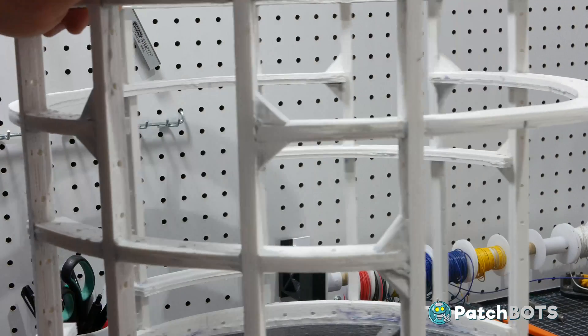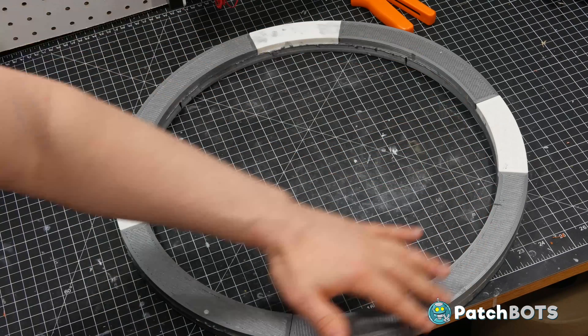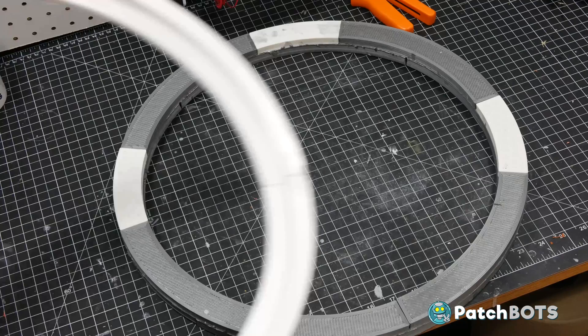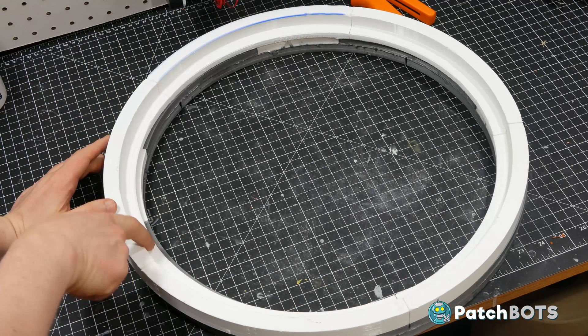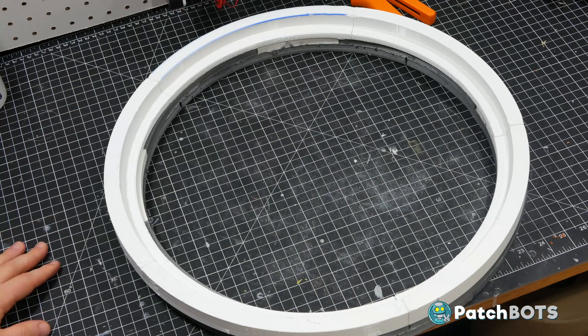Finally, the top ring has changed quite a bit. Originally it was going to be a full ring, but as I began playing around with the head rotation and how it was going to nod and bob, I found using this cutout here gave me more room to let the head nod and gave me a few extra degrees of rotation.